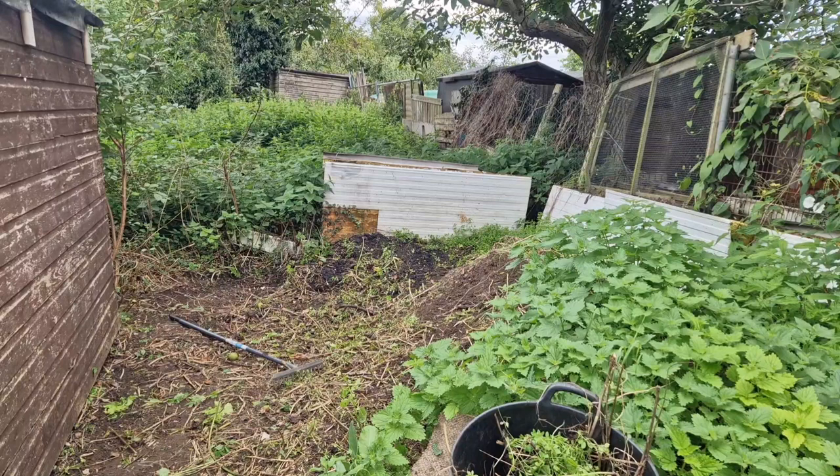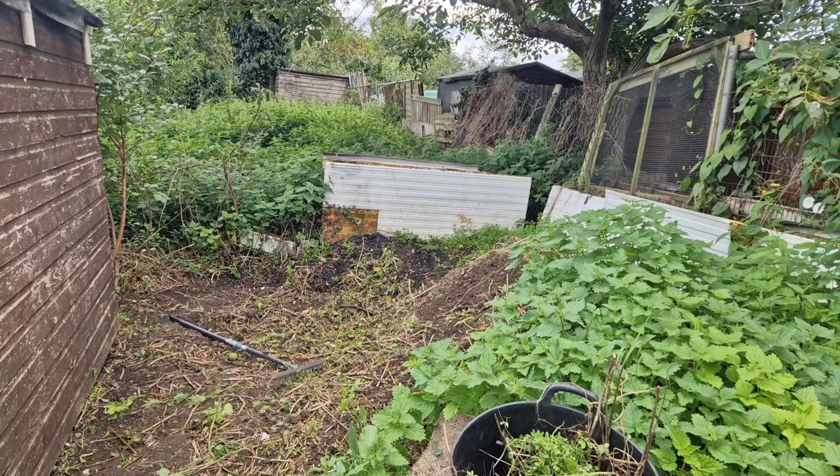A few years ago, I probably had my allotment for about a year, my shed got burnt down. There were some people that let themselves into the allotment - they burnt my shed, a couple of other people's sheds, and then somebody's chickens as well. It was awful. So I've just found the big ash pile and there's all sorts in there from what was in my shed. I haven't really got anywhere to put it other than behind the shed, so I'm just going to try and dig some of that up and transfer it over.